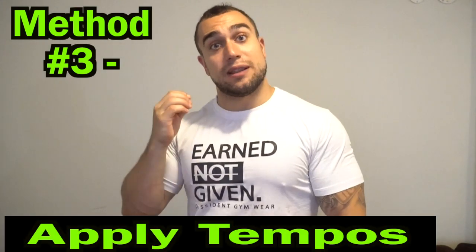Method number three is applying tempos to your exercises. This has become one of my personal favorite methods, and I've been doing it in the gym — it applies to all types of training and is very effective. The way you apply a tempo is you take the eccentric portion of the movement, the contraction portion, and the concentric portion, and then add a time sequence to each specific portion. Those time sequences can completely change per part of the movement or be the same, and by adding these tempos you're really focusing on the control of the exercise, which significantly helps increase your mind-muscle connection.